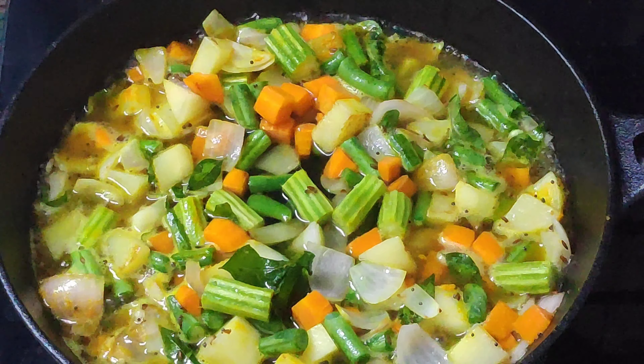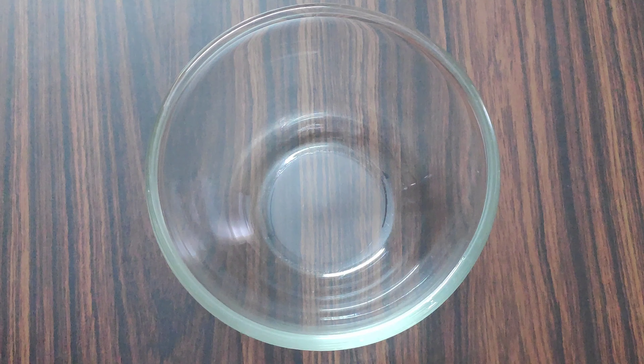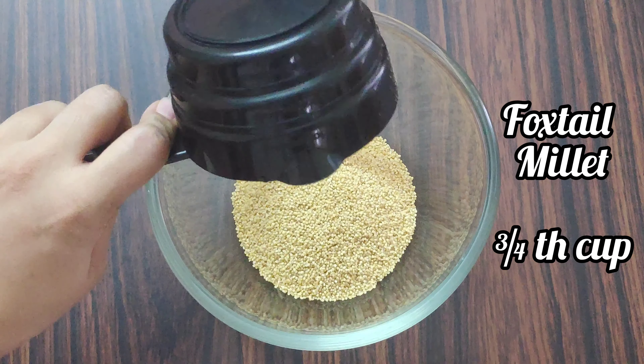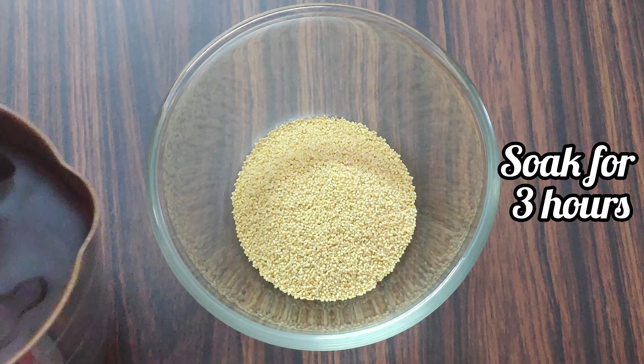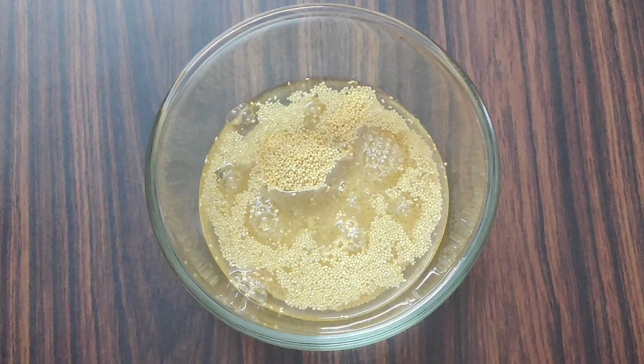Today I'm going to replace rice with millets. To make this recipe, I have taken three-fourth cup of foxtail millets, washed it thoroughly under running water, and soaked it for about three hours. Now let's make the sambar powder first.